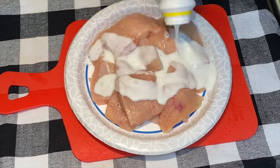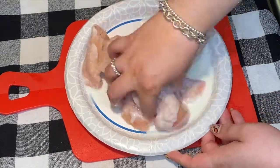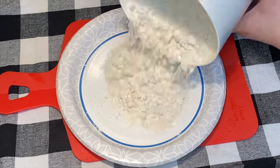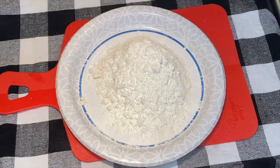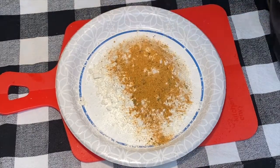Once they are all cut up, I'm going to soak them in buttermilk for about 30 minutes. While that is sitting to the side, I'm going to prepare my flour — just adding some flour, cornstarch, and then your choice of seasonings. I'm using the Flavor God lemon and garlic seasoning as well as salt and pepper.